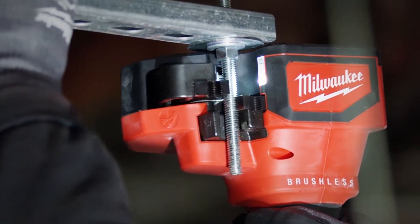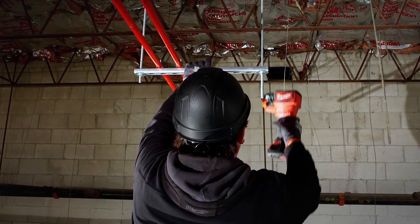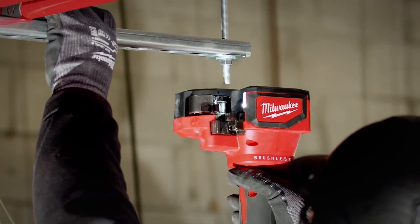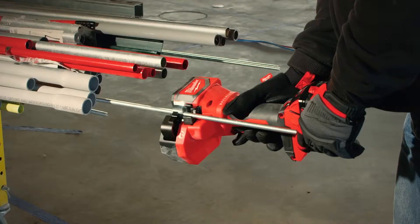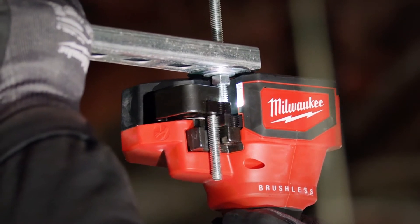Featuring a 1.5-inch built-in trim length design, the Threaded Rod Cutter's one-handed center grip delivers uniform controlled overhead cuts. In addition, the Threaded Rod Cutter offers the clearest line of sight for the most accuracy. Our RedLink Electronics allows the jaw to auto-retract back to home after each cut.